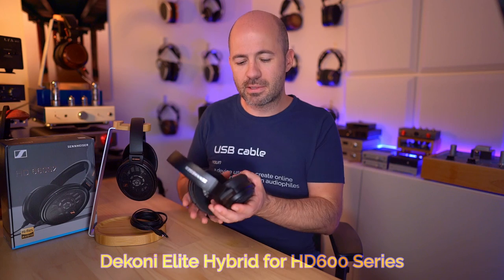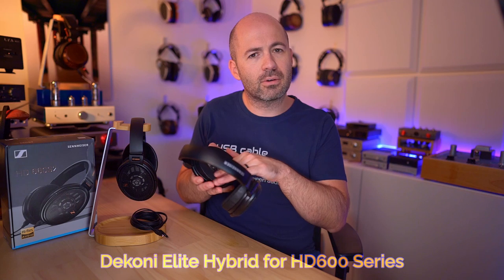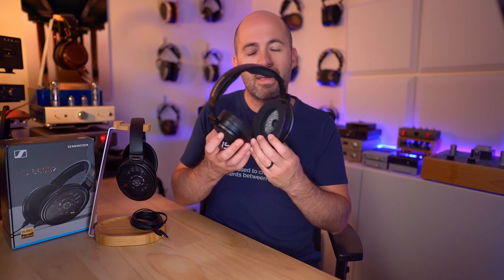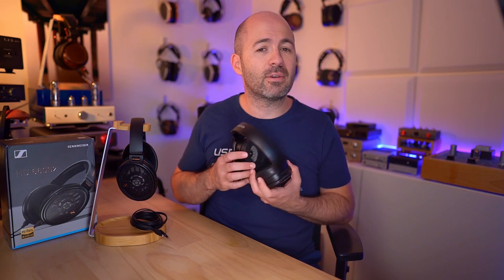If you've got the S1s and wish they were just a little bit richer and smoother, check out the Dekoni pads. They've got leather on the outside, a velour or alcantara surface that touches the skin, and a perforated leather inside. You can get close to the S2's tonality with the Dekoni pads on the S1s, but you're never quite going to get the soundstage performance of the S2. So if you want that slightly smoother, fuller sound, the Dekoni pads on the S1 get you close, but not all the way.